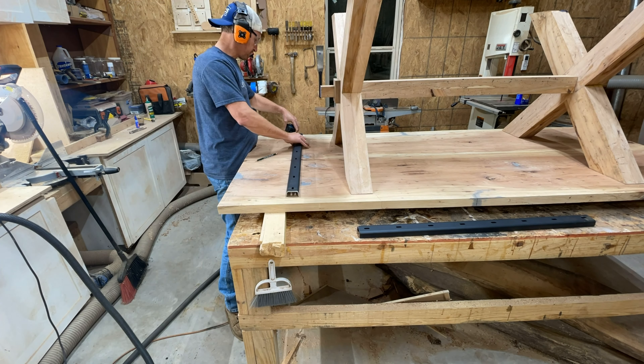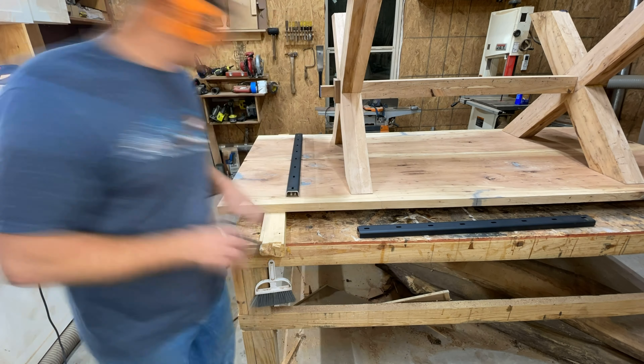Literally after about a week and a half, I've finally finished all the epoxy work. Not a moment too soon.